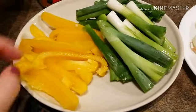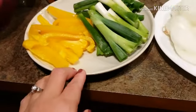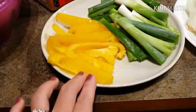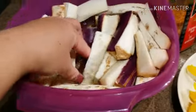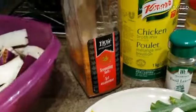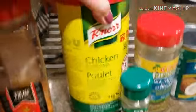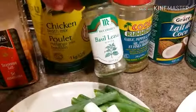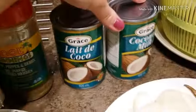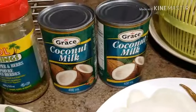I have some yellow bell pepper — you guys can use the green or the red bell pepper, but I'm just using the yellow ones. I also have some Japanese eggplant that I soaked in cold water. For our spices, I have some seasoning salt, chicken broth mix, bay leaves, and herbs and spices.